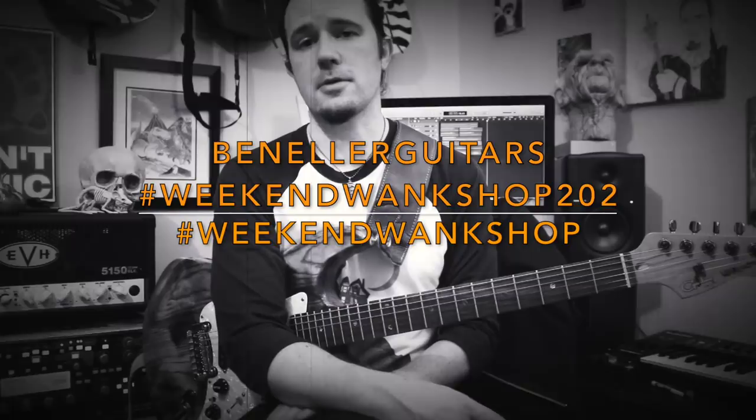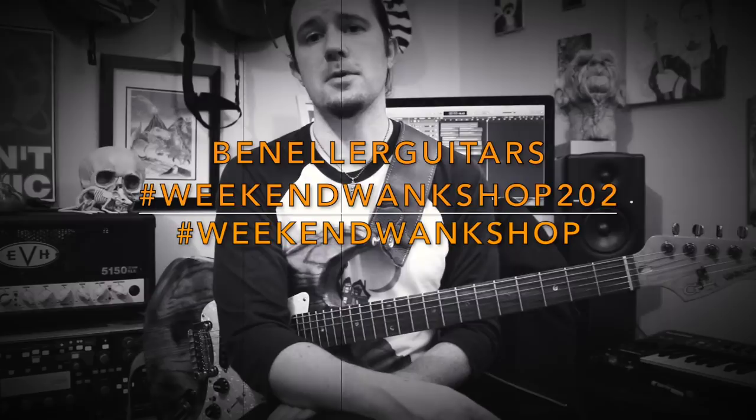As always, you guys can find a full spooky tab for this week's lesson over on my Instagram page at benellerguitars. So be sure to give me a follow over there, find the tab for this week's lesson, learn it, and then upload a video of yourself shred through it, along with the hashtag Weekend Wank Shop.